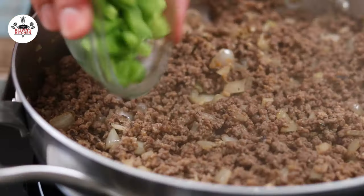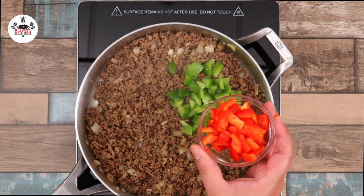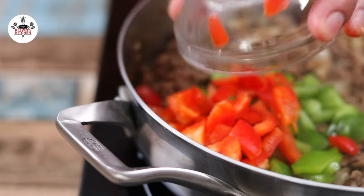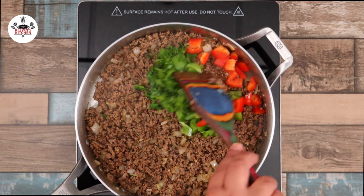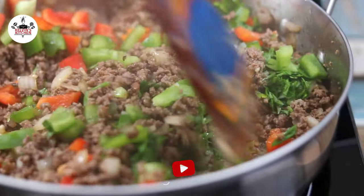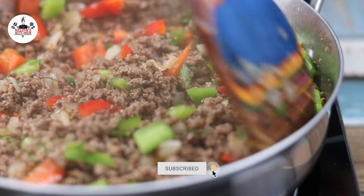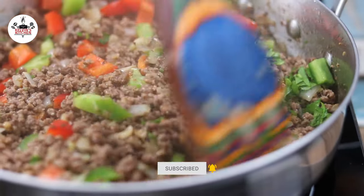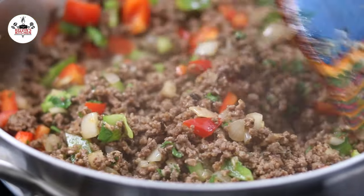Then add in half a cup of green bell pepper, diced, half a cup of red bell pepper, diced as well, and a quarter of a cup of fresh Italian parsley. Go ahead and incorporate the peppers and the Italian parsley in. If you like green olives, at this point you can go ahead and add some. However, in my house someone hates green olives, so I'm not putting them in.